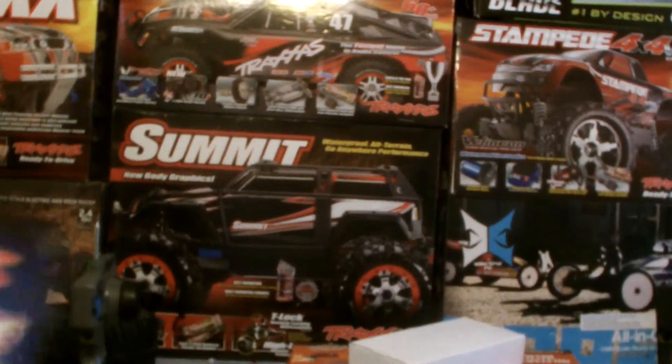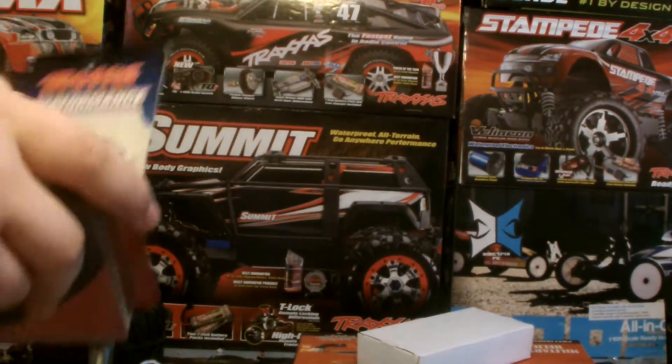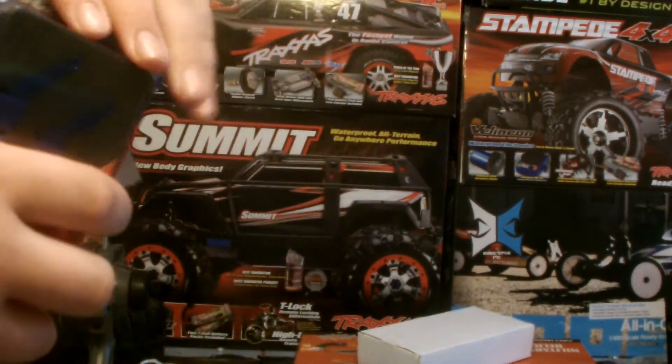So let's get to it. Let's get the unboxing of it. Just try to take it off — they always package it really nicely.